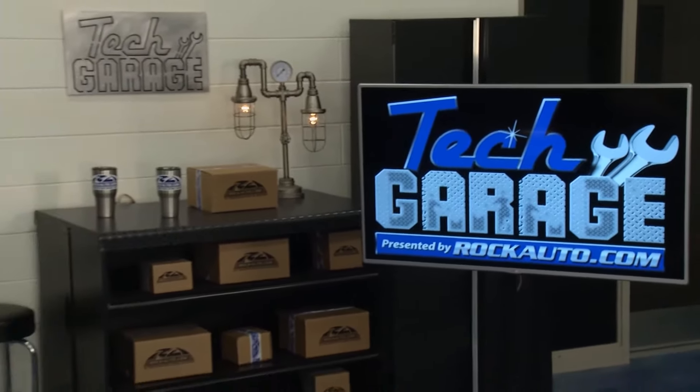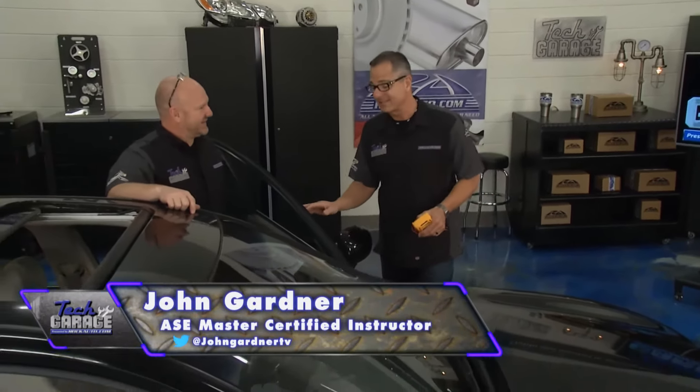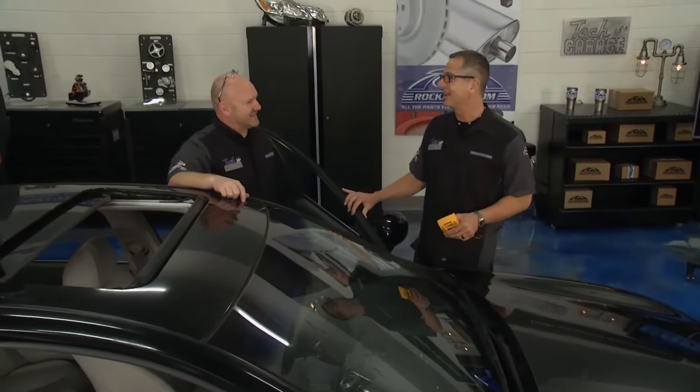Welcome to Tech Garage, presented by rockauto.com. I got the Infiniti in the shop and I pried myself out of the driver's seat, Brian. I'm glad you didn't have to witness that because it would have took the whole show. It looked like a sloth climbing out of a tree, man. We need some help with that seat.